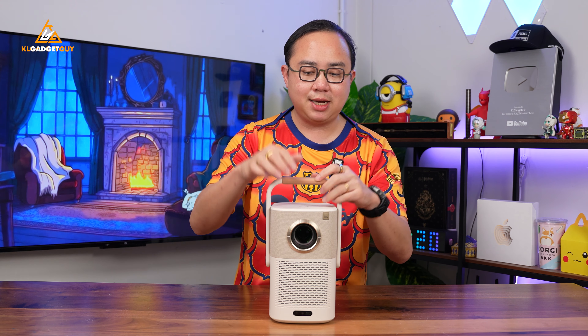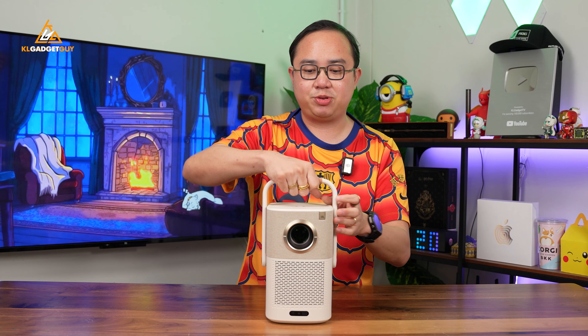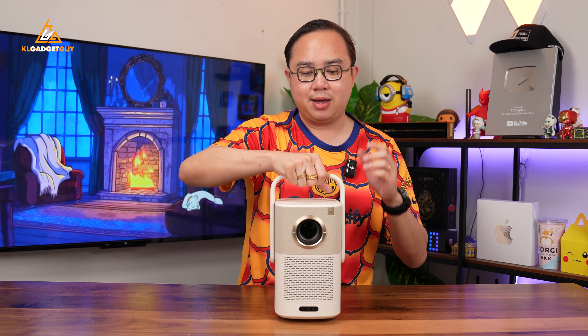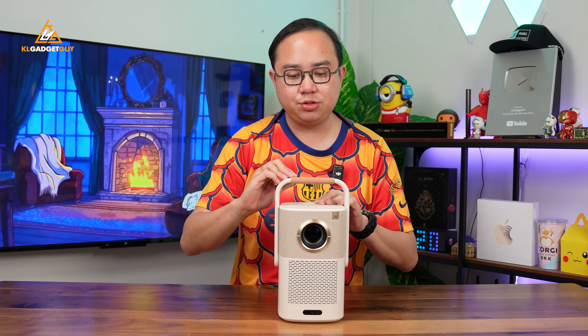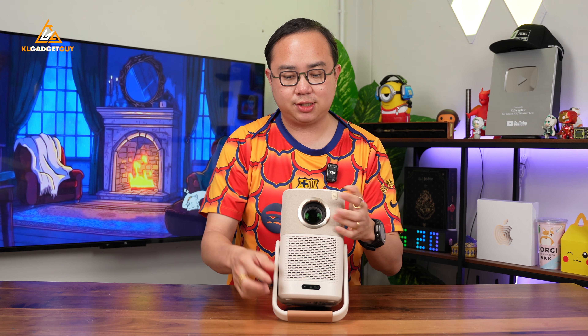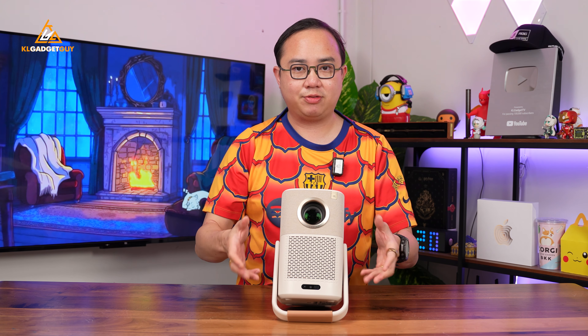That is really, really nice. This handle right here is very nice with a rubber grip on top so you can just grab it like a water bottle. And it also doubles as a stand — so just in case you don't have a stand for the projector, you can twist it down and it becomes a stand just like this, which is a really cool and useful idea.